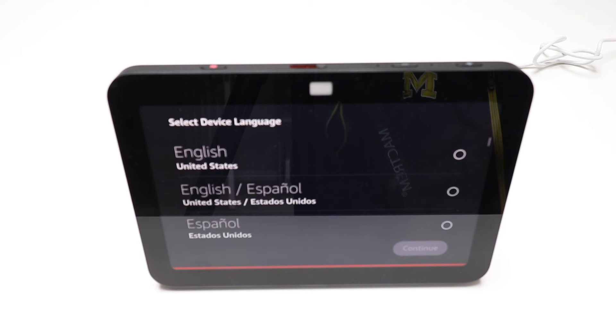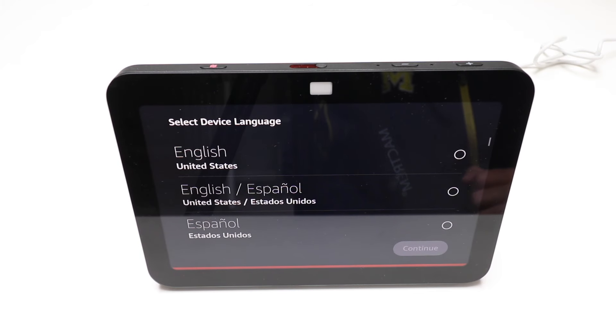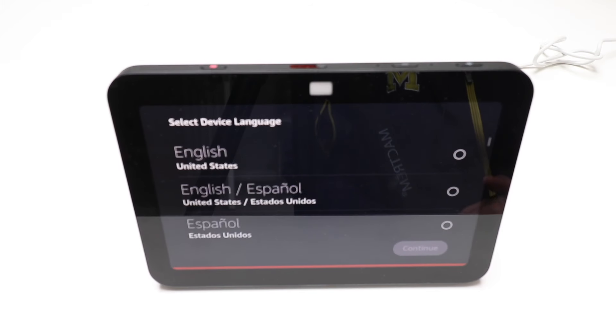It will start setting back up so that you can use this again. You can then use it with a new username, an account, a new Wi-Fi network. So if you're giving this away, maybe you're moving, gifting it to somebody, or you just don't want your personal information on there anymore, you need to factory reset your Amazon Echo Show 8. Once it's factory reset, it will go back to the initial screen that allows you to set this back up.